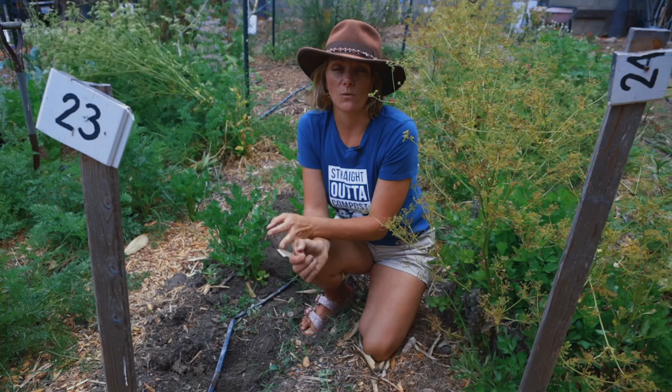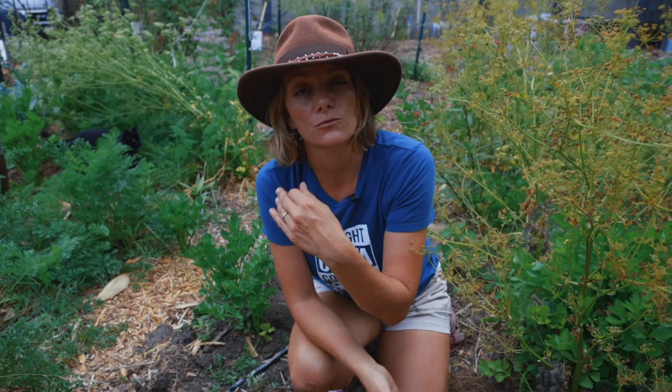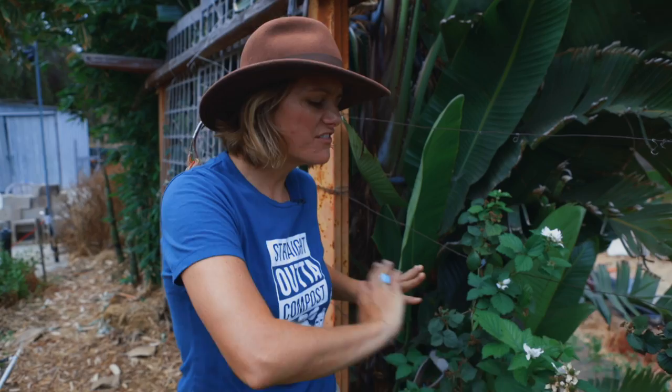To wrap that up — irrigation is key to water efficiently and carefully at the base of the plant so you're not watering weeds and not wasting water. Here in Southern California, water is becoming more and more of a scarce resource, so as a gardener you can be more careful by irrigating. Spend a little money at the beginning of your gardening journey to have irrigation installed — professionally or yourself — and your plants are going to thrive. Imagine leaving on summer vacation, coming back, and having a bounty of goodies to harvest. Look at these beautiful berries — the only way these can grow this happily is because they're on irrigation.